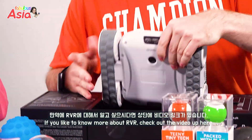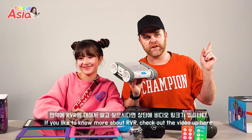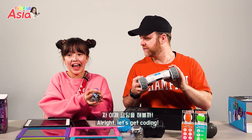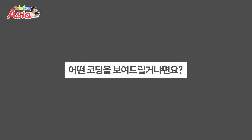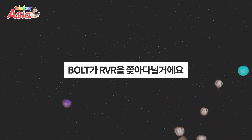If you'd like to know more about the RVR, we have a video — check out that video up here. Alright, so now let's get coding!